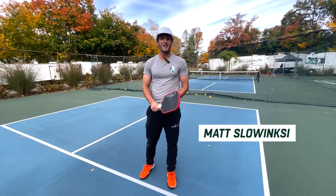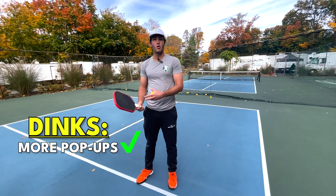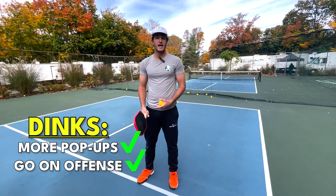I'm Matt from the Pickleball Clinic and today we're going to go through an offensive dinking strategy so that you can earn more pop-ups when you're in a dink rally and go on offense.